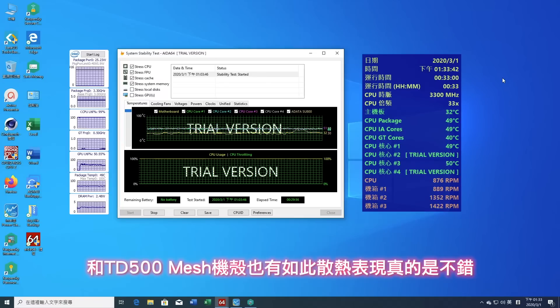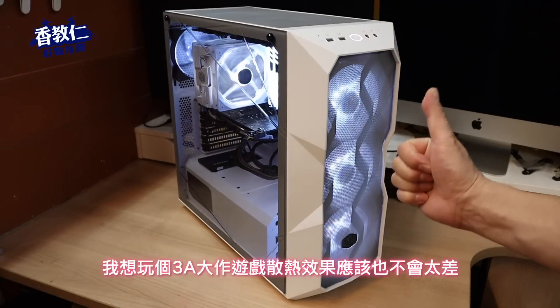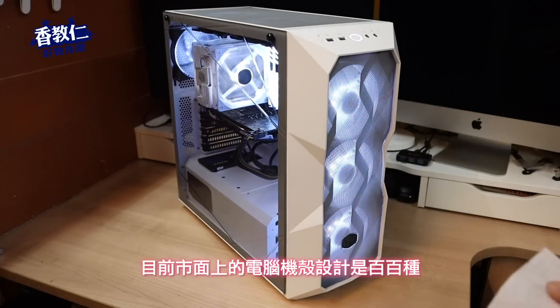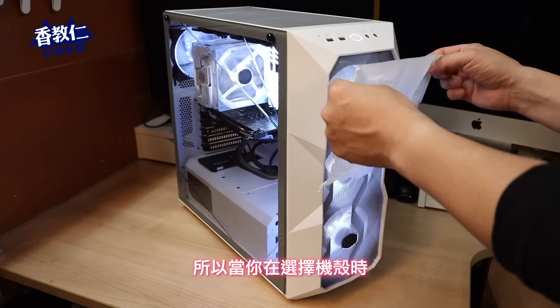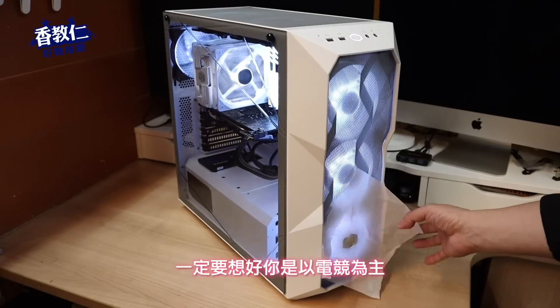烧机 30 分钟后 CPU 温度是在 51 度，照一般散热要求真的是不错的表现，只使用这中价位的塔扇。而 TD500 Mesh 机壳也有如此散热表现，真的是不错，我想玩个 3A 大作游戏散热效果应该也不会太差。最后再来做个总结，目前市面上的电脑机壳设计是百百种，所以当你在选择机壳时，一定要想好你是以电竞为主还是影片剪辑。